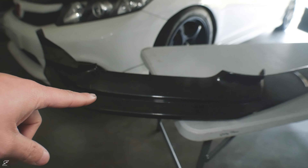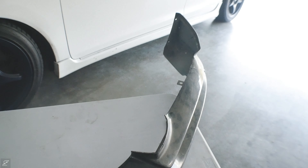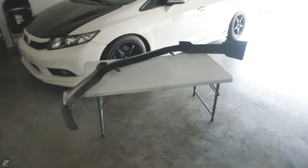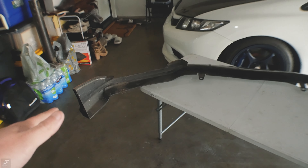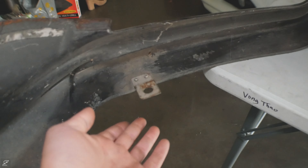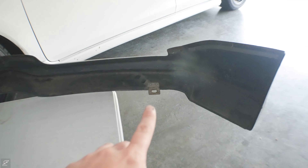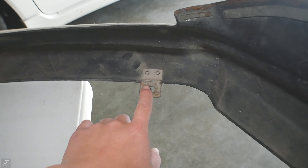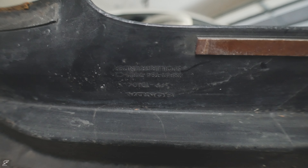You've got some nice vortex generators in the middle portion of the lip, and the same thing goes for this side. Moving on to the back, there's not much to see here, but being that this is a genuine OEM piece, it does come with metal brackets — one on each side — and two plastic ones up front. And there's the Honda stamp right there.